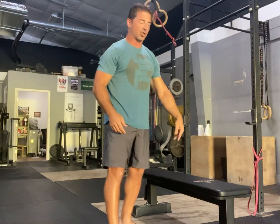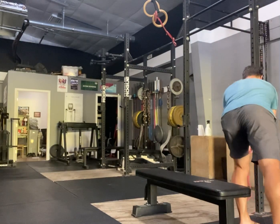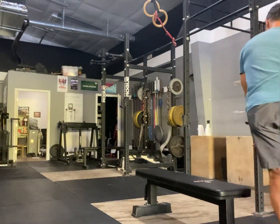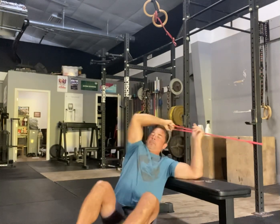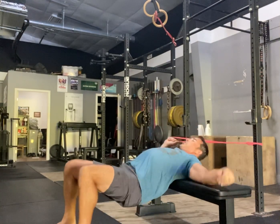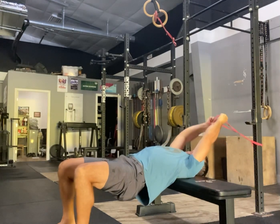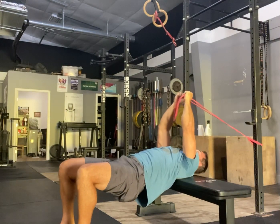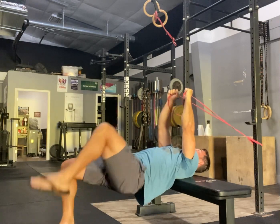Band set up there, bench about three feet away. I'm going to grab the band — it's kind of awkward to get down in here — hold the band, shoulders on the bench, drop the hips up high. Grab the band, you can choke up if you need to, fold it vertical, and really engage the core right here.